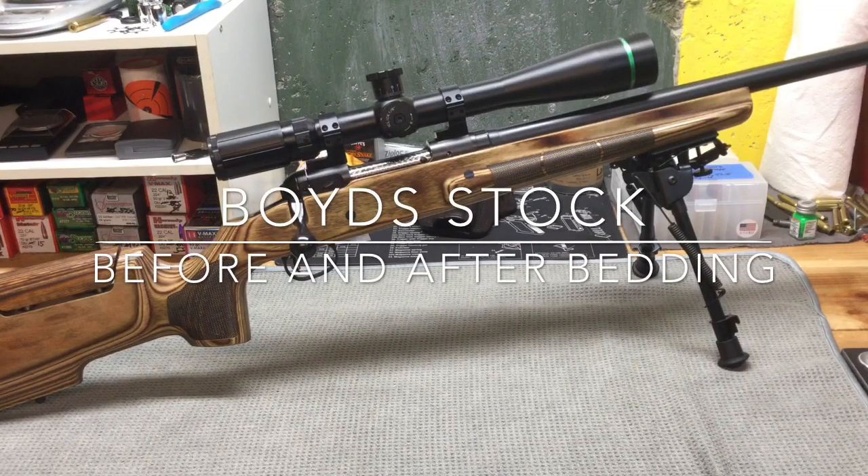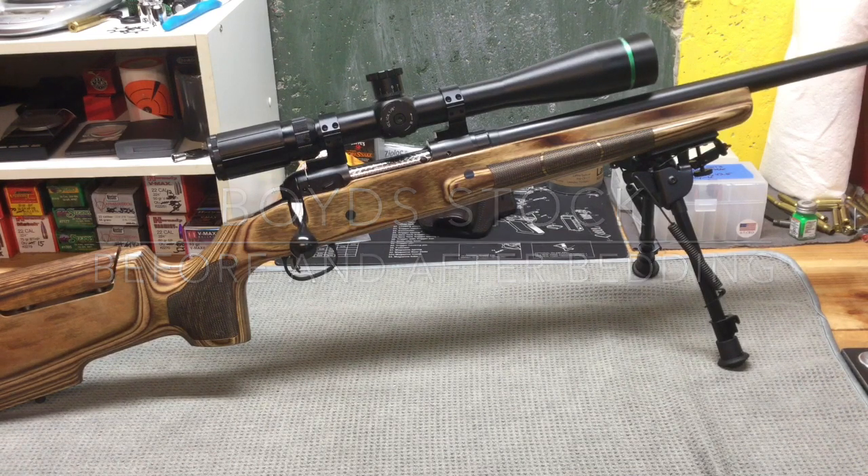Hello YouTube, TheGunNut here. It's another great day to be an American. Let freedom reign. So today I wanted to do a video to update you guys on my Savage 12 FV with the Boyd's ProVarmint stock.